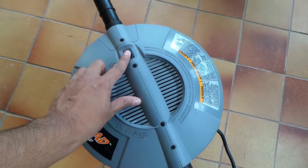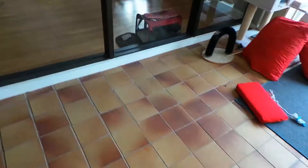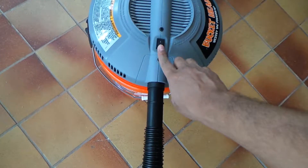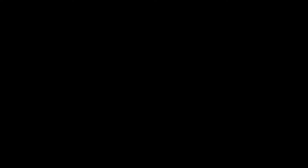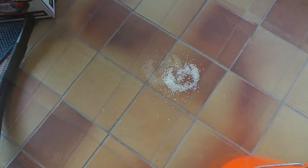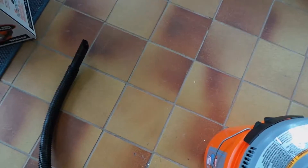Turn it on. Let's see how much noise it makes. So it makes as much noise as a regular vacuum. Let's try to suck something up. Here is some rice. There you go — yeah, that sucked it up really well.